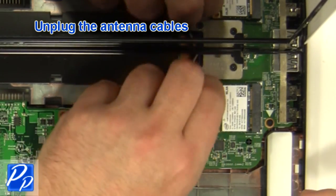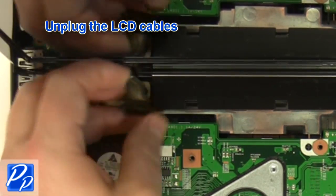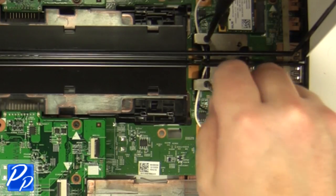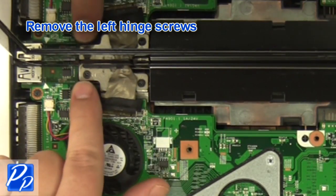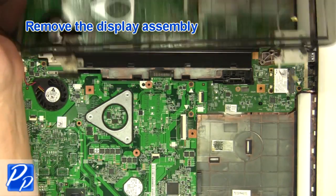Unplug the antenna cables. Unplug the LCD cable. Remove the right hinge screws, then remove the left hinge screws. Remove the display assembly.